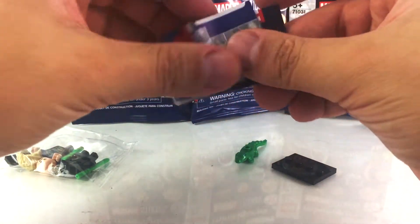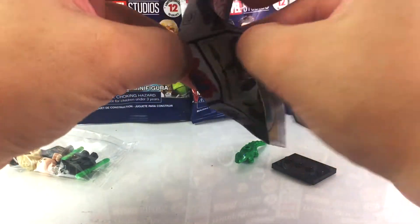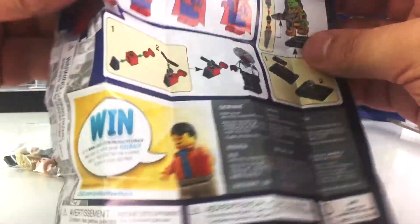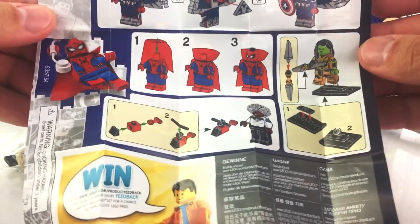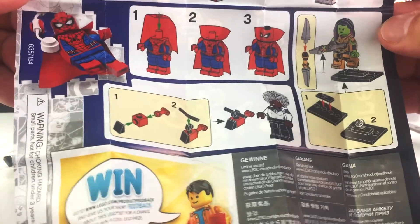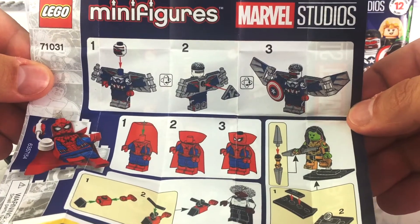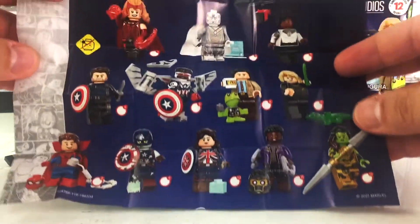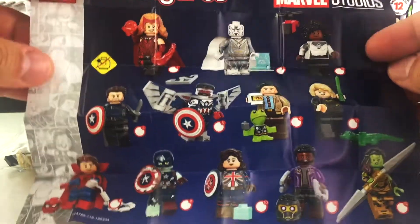This was taped shut. These are instructions for a number of characters — these are the characters in this wave — giving you an idea how to attach the accessories, things like that, like the Falcon's wings for example. The other side gives you a look at all 12 minifigures that are available in this assortment.